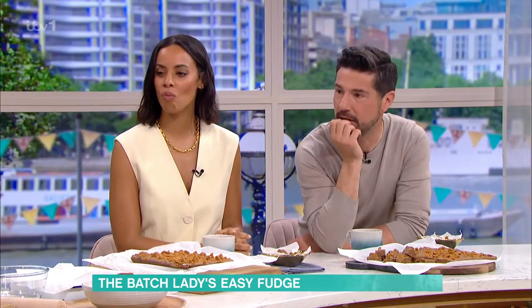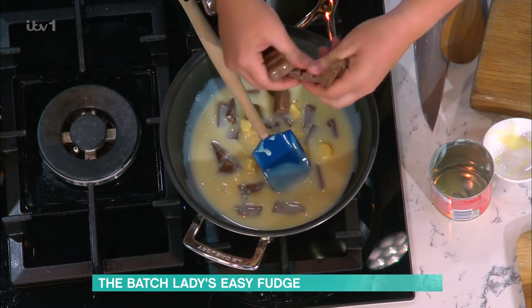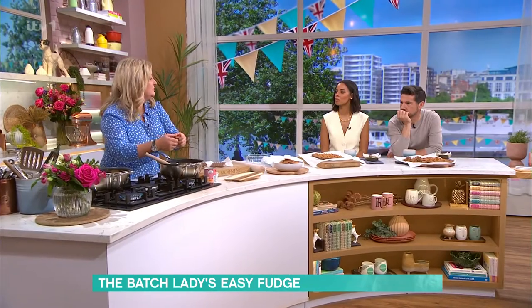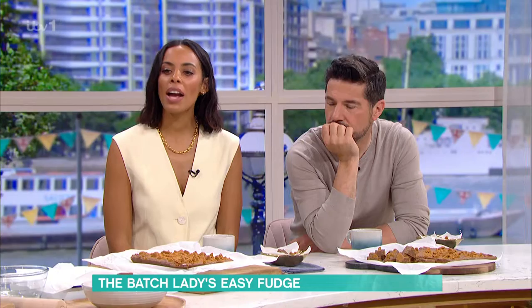This is really smooth — it's really smooth. You're using 500 grams of chocolate. And if you're on a budget, fudge is an expensive thing, but just use really cheap chocolate. You know, that sort of value one — you can use that, no problem at all. It works just the same.